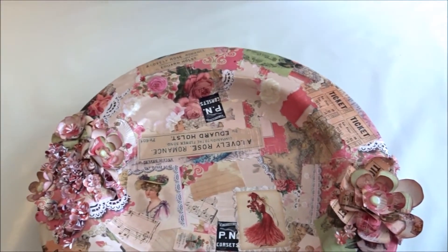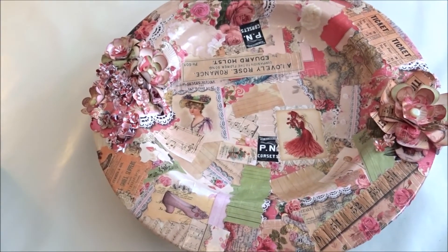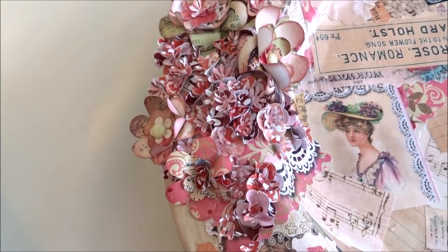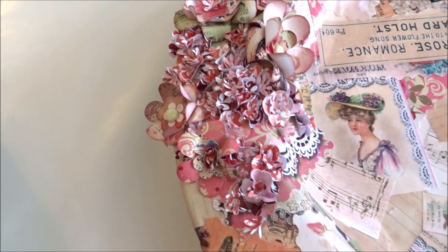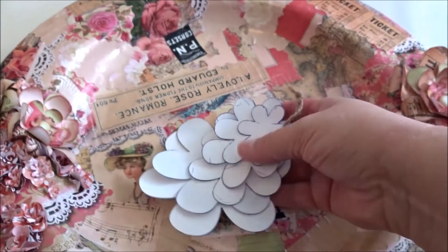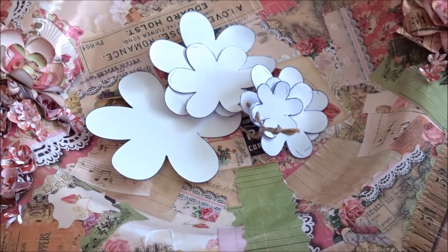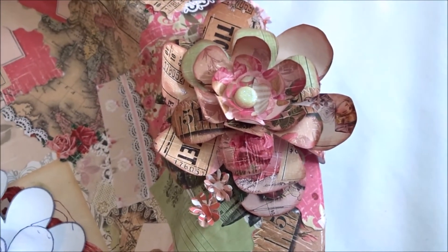Then I gave it a good coat of Mod Podge and left it to dry — at least two days — before doing anything else with it. After that, I decorated it with flower punch flowers in different sizes, and I also used these flower templates to cut out flowers from the papers to make these gorgeous flowers.